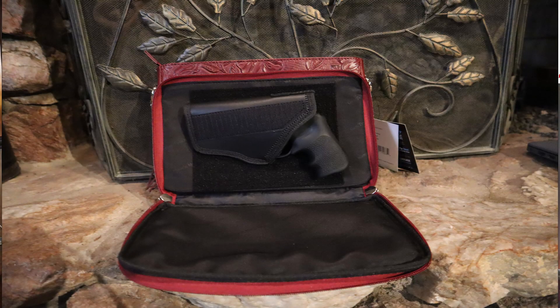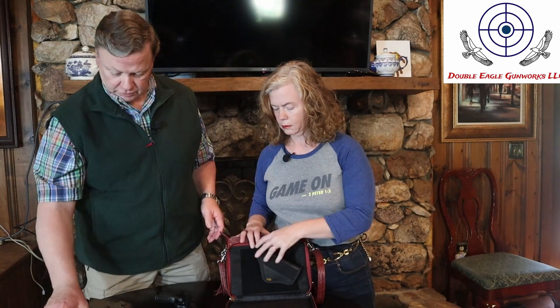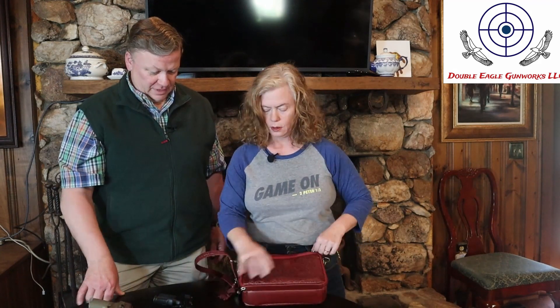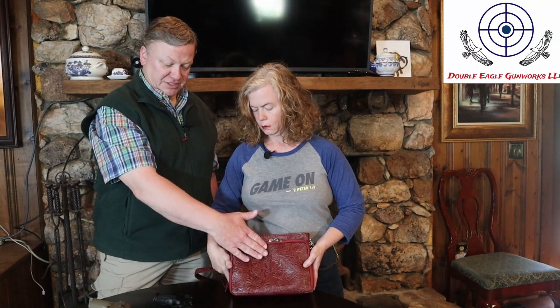You can get it zipped up on any of those guns and it gives you real easy access to each one. It lies completely flat for easy access. The zipper comes from both sides so that you can unzip one side and still have the other side zipped to keep the flap from falling all the way down.